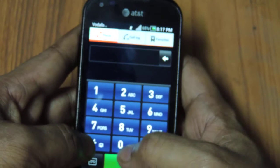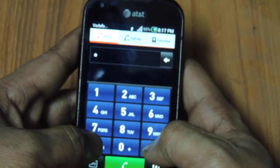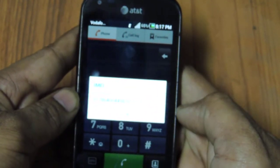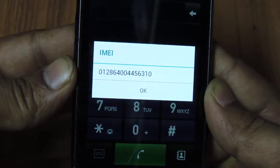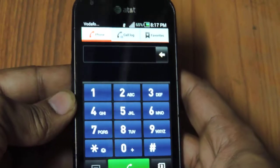I'll show you the IMEI number of the device to make sure that I'm sending you the right device. Star hash zero six hash — and this is the IMEI number. Hope you can see it. The focus is a bit difficult — okay, now it's clear.